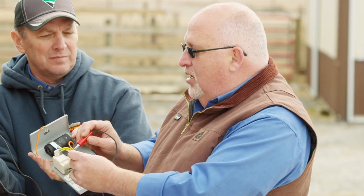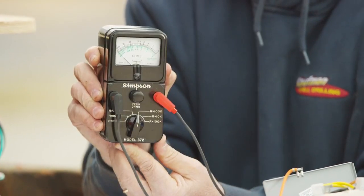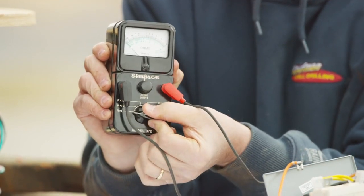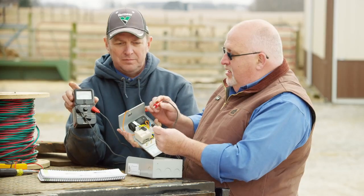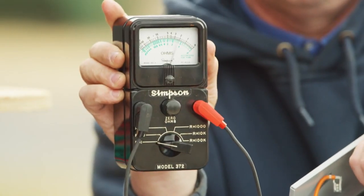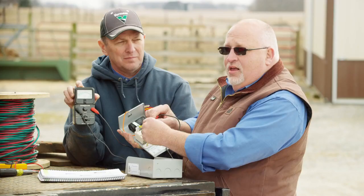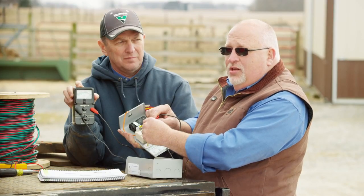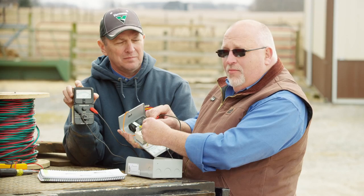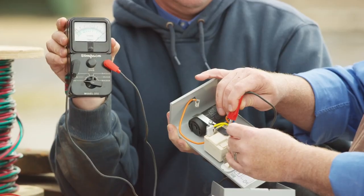Finally, we look at the relay switch itself. We move our meter to R times 1, take the meter and touch terminal 1 and terminal 2 — it should read 0. That tells us that in the resting state, the contacts are closed. Those are waiting for the motor to come on, reach a speed, and open up, dropping out the start winding.